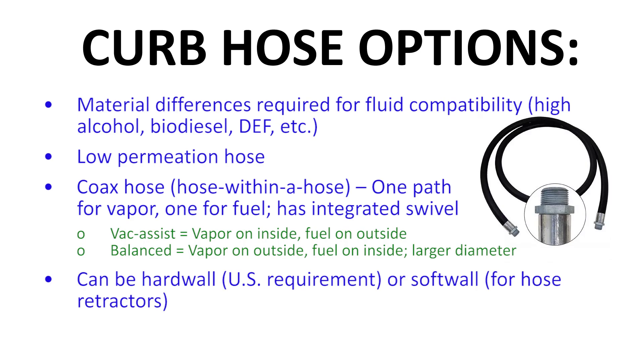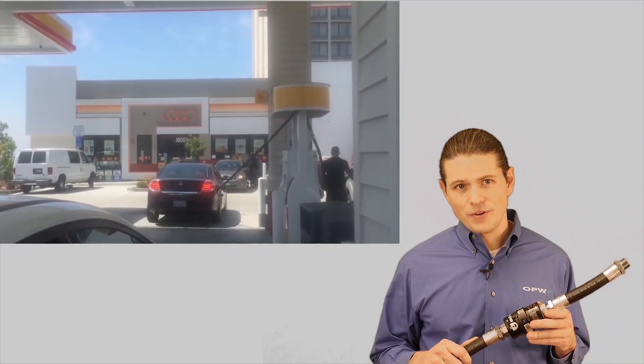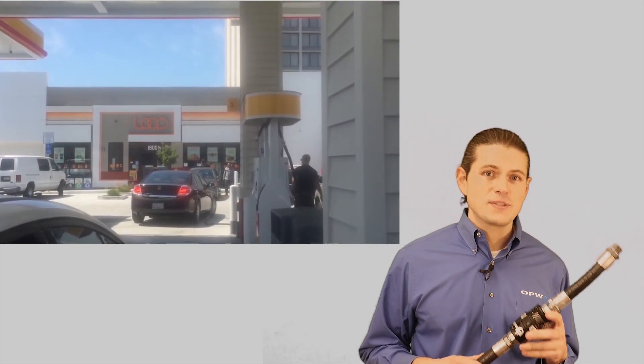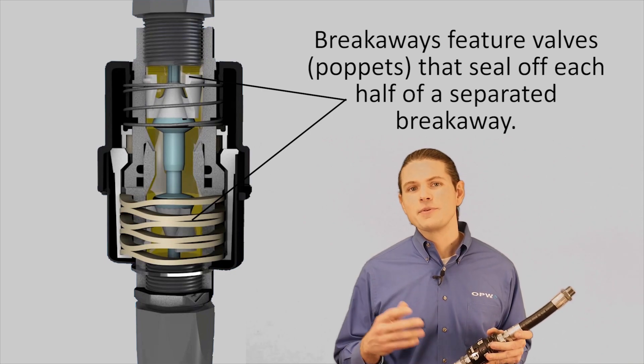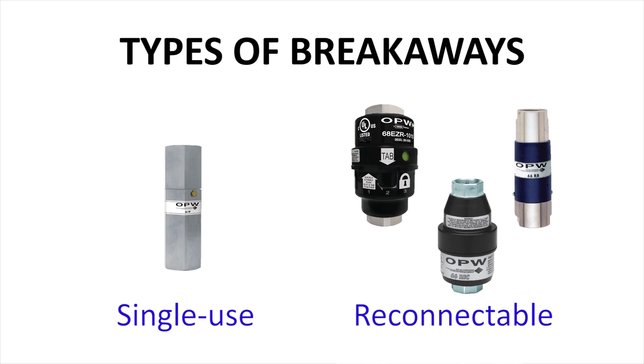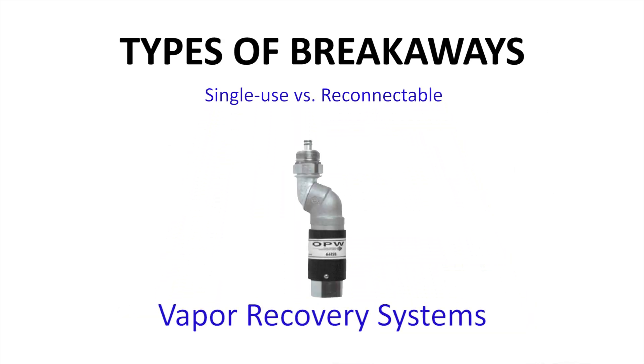Hose can also be of the reinforced hardwall type, required by UL in the US and other locations. However, Europe and a few other locations use softwall hose so they can more easily bend around a hose reel retractor. Above the hose is a breakaway. In the event of a user driving off with the nozzle still in the fill neck of the vehicle, the breakaway is designed to separate at a predetermined force to protect the dispenser from damage. The breakaway also has internal valves that seal off passages during a separation to limit spillage. Breakaways are designed as either a single use, in which the breakaway must be completely replaced, or a reconnectable breakaway, which can be reconnected and reused provided they aren't damaged during the separation event. There are also breakaways designed for vapor recovery systems with additional passages and valves to seal the vapor path as well as the liquid path.